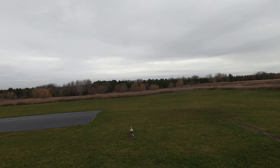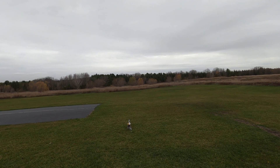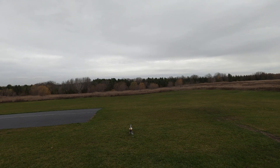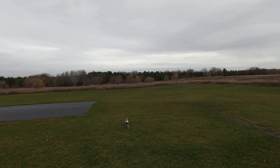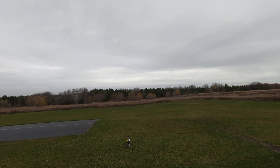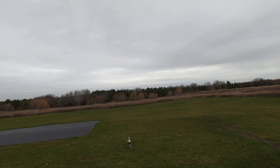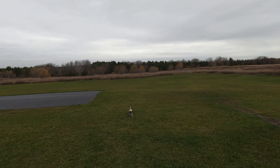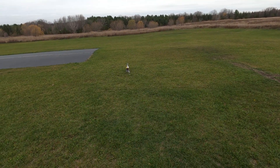After doing everything at home on the bench I was able to get the head speeds I was looking for. In normal mode I have 75% throttle, idle up 1 is 80%, and idle up 2 is 85%. What I was seeing on the bench with no blades was just over 2400 RPM, just over 2600 RPM, and just over 2800 RPM respectively. So we'll see what it is with the blades on.